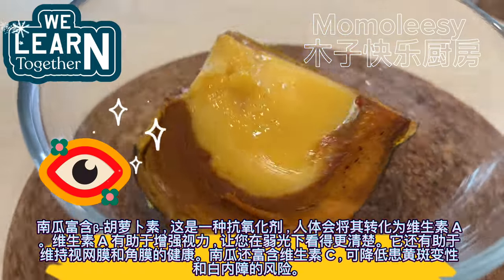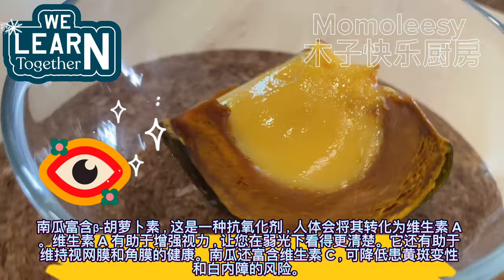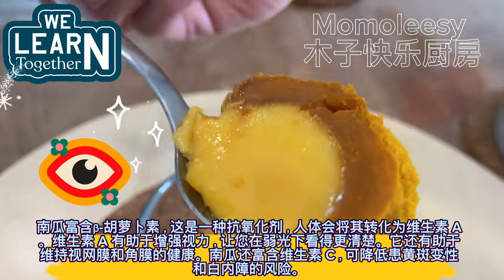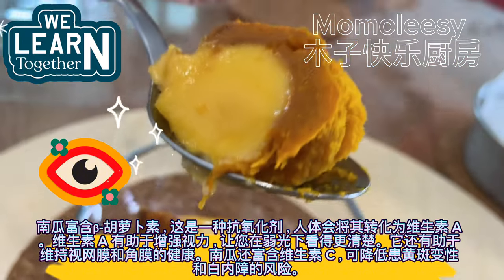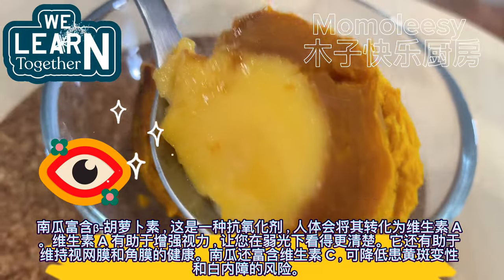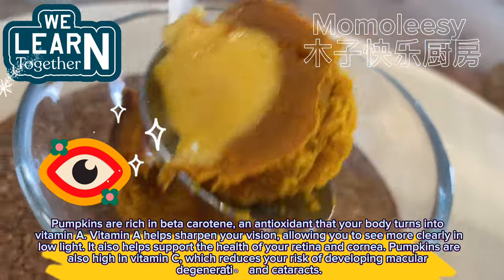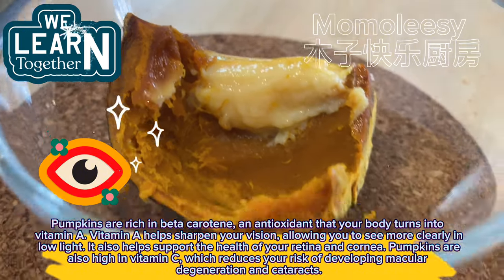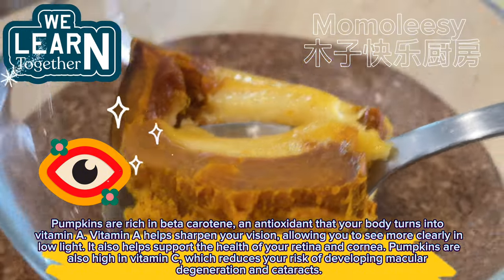Pumpkins are rich in beta-carotene, an antioxidant that your body turns into vitamin A. Vitamin A helps sharpen your vision, allowing you to see more clearly in low light. It also helps support the health of your retina and cornea. Pumpkins are also high in vitamin C, which reduces your risk of developing macular degeneration and cataracts.